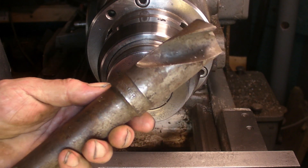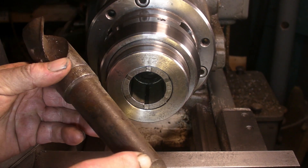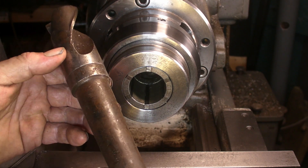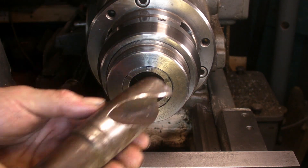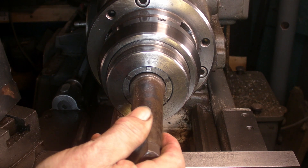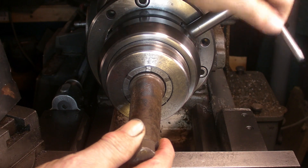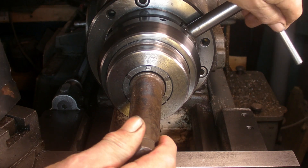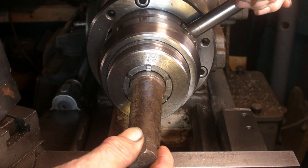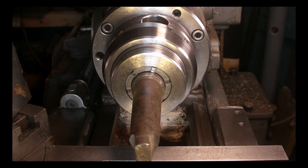Hi guys, welcome back. I'm moving on to turning this large number four Morse taper drill down. This section is going to form the stud that the Briley drill grinder pivots on. I've got my largest collet in and it's just big enough to accept that, so let's tighten that down. Let's see how that runs before I put the tailstock support on.